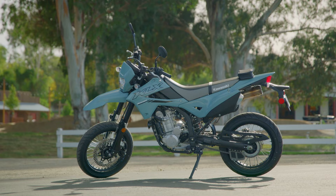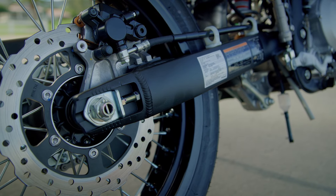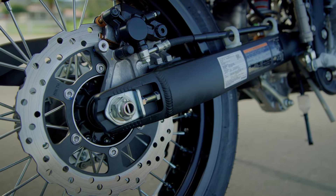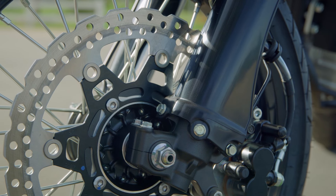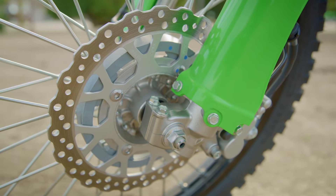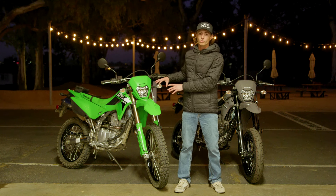The supermoto also has 17 inch wheels front and back — that's what makes it a supermoto — along with a large front rotor, the 300 millimeter front disc, where the dual sport is going to be a 250 millimeter front disc.